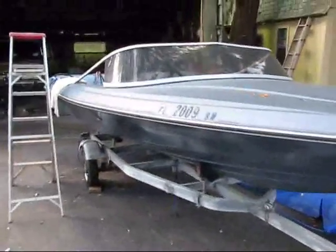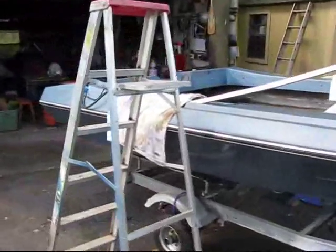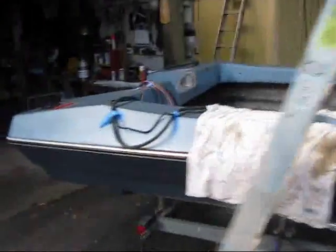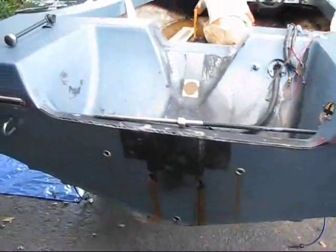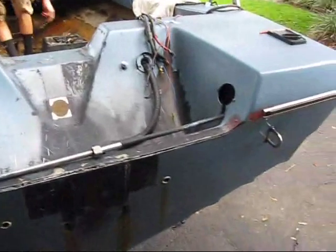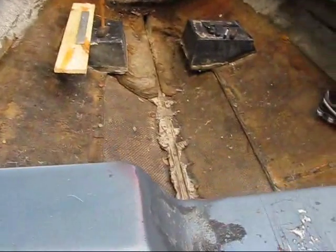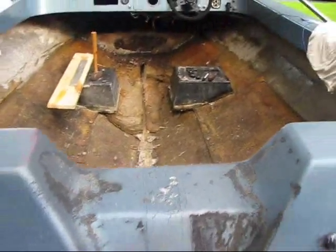So I just thought I'd make a little documentation video series here and show you guys what it looks like. We've already done a little bit to it — basically just washed it, and we're starting to put the floor in. Because as you see here, it's got no floor, no stringer, and obviously no motor, as you saw before.